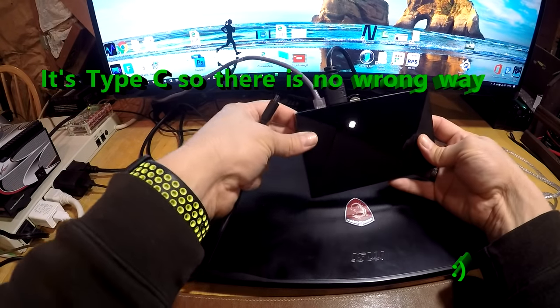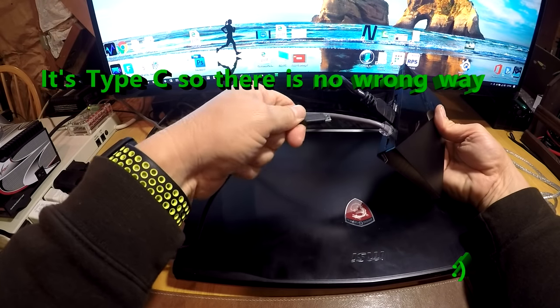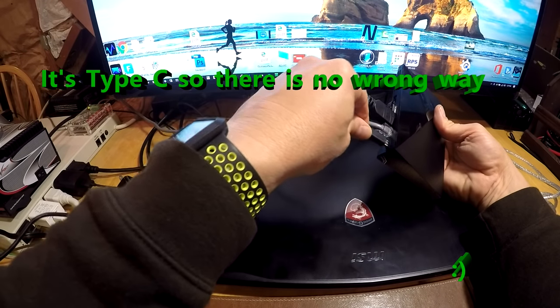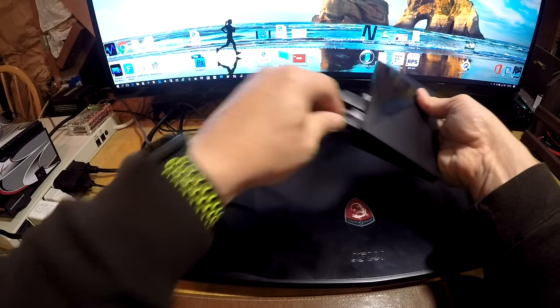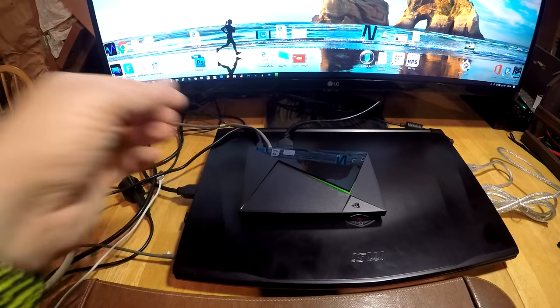Since it's Type-C there's no wrong way to plug it in, which I like very much. I always hated the old connectors where you had to figure out which way to orient them, whether it was up or down. Now we're ready to power this thing up and get going on the setup.